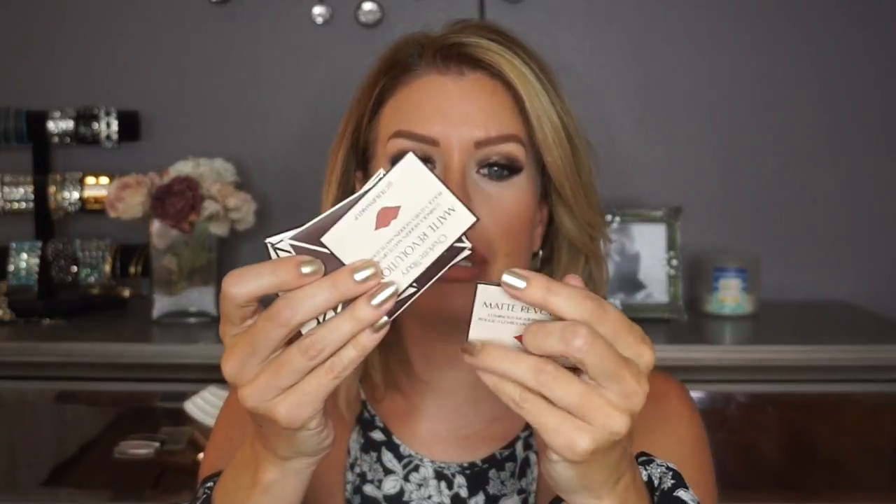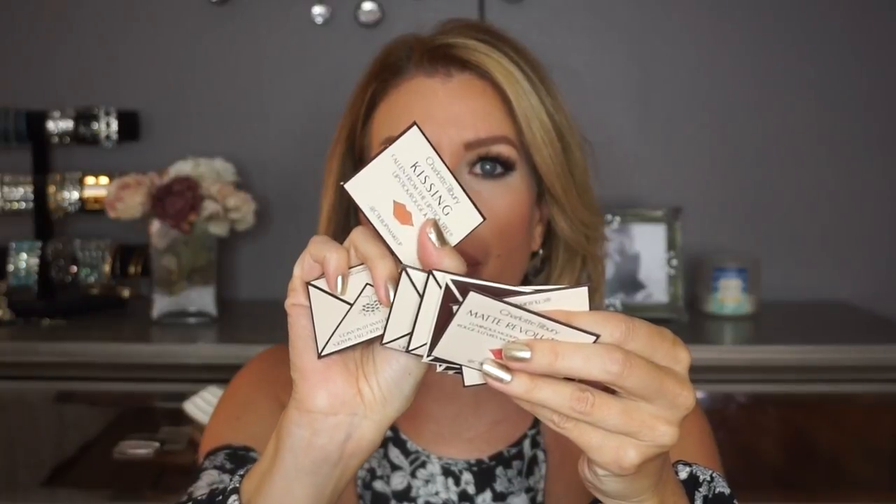Inside you can choose three samples. She includes the Scent of a Dream fragrance for everybody, but since I'm not a fan of that, I chose to receive a sample of the Wonder Glow and the Retoucher. Also included were all of these lipstick samples — they're pretty much just one use, but it's a great way to see all the colors in person. The shipping is a little longer than Beautylish — I ordered last Thursday and it arrived on Tuesday, shipping via FedEx SmartPost.